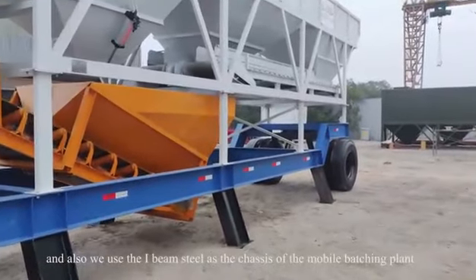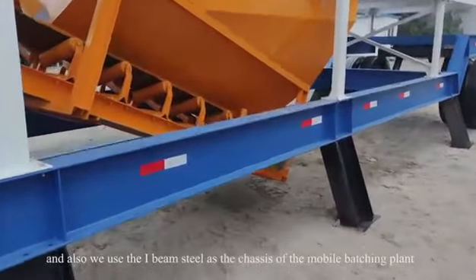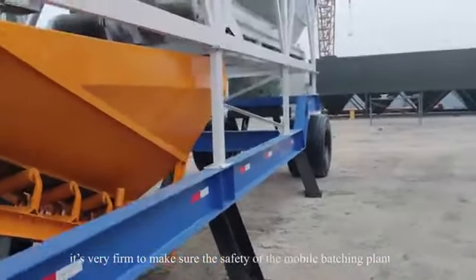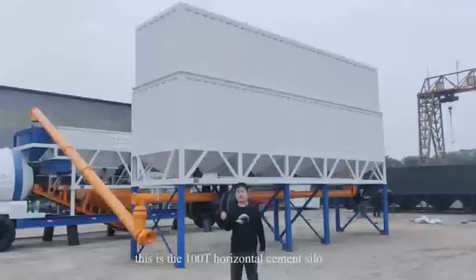We also use IBM steel as the chassis of the mobile batching plant. It's very firm to make sure the safety of the mobile batching plant.